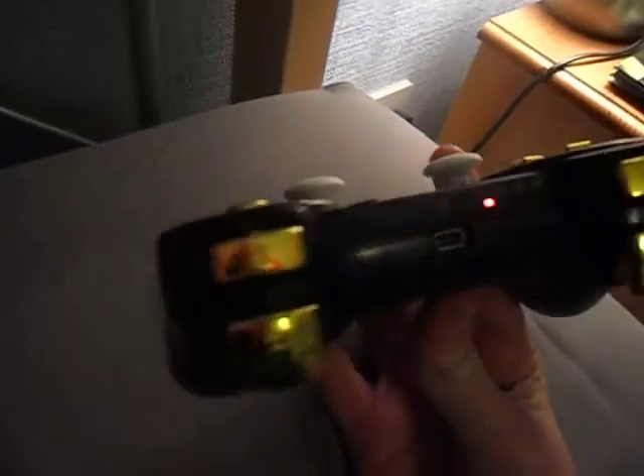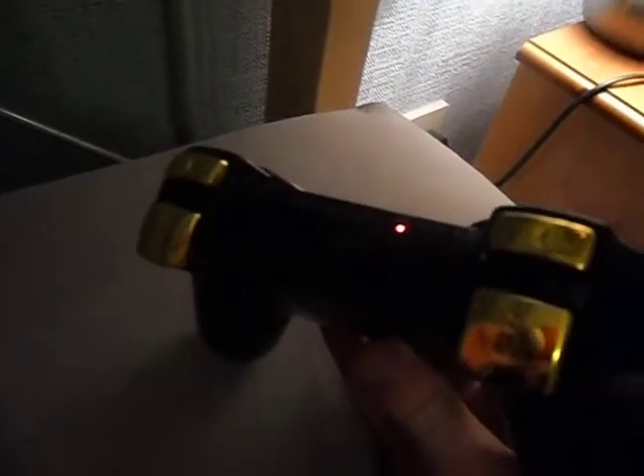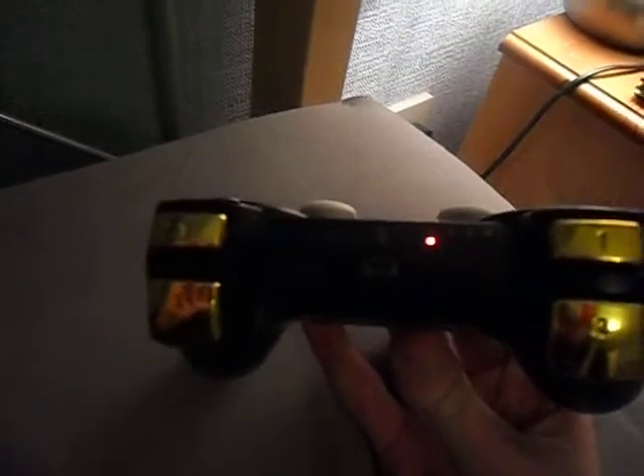Oh my god, it actually connected! Wow, how did it connect? The PS3 is all the way downstairs, miles away.